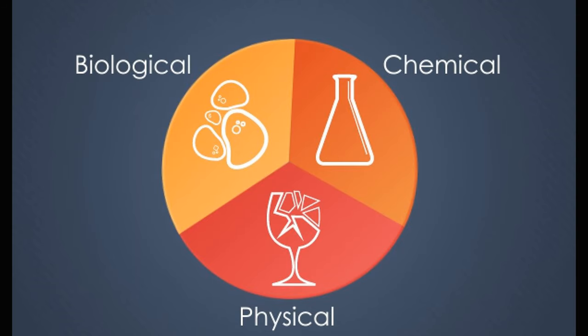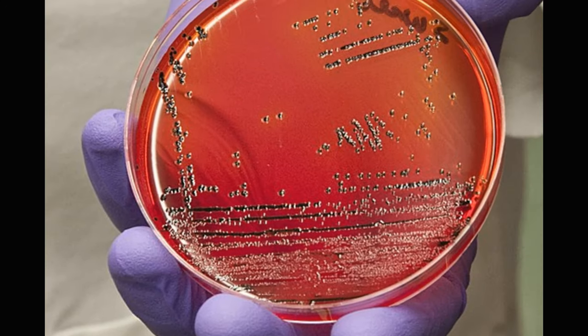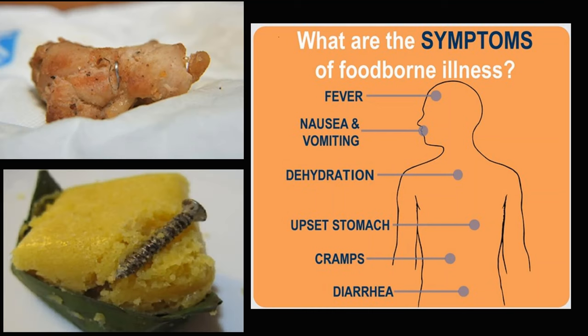Before we get into anything involving food, we need to discuss sanitation. Knowledge of the basics of chemical contaminants, environmental contaminants, and how pathogens spread — and how to avoid getting your guests violently ill or physically injured.